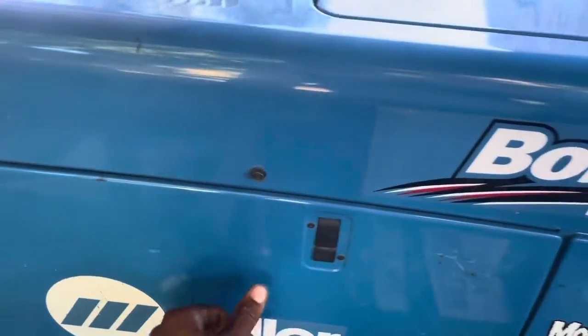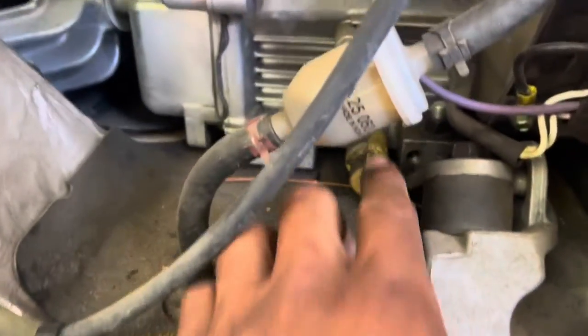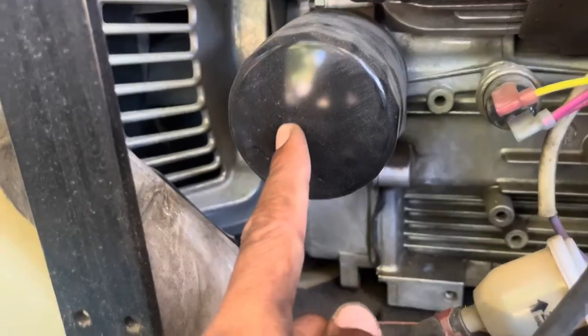First what we're going to do is open up our side panel. This is our drain spout. This is our oil filter. We're going to change the oil filter, so make sure you get one of those.